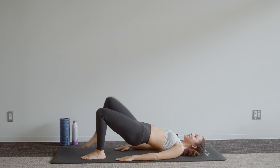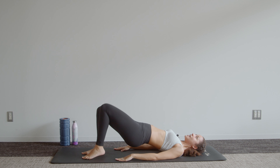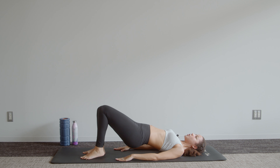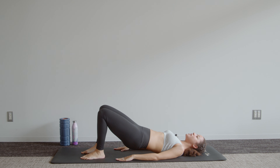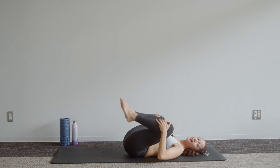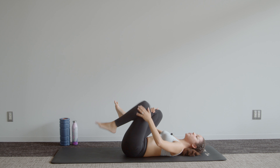Quick little break — shake those legs out. Last bridge movement: bring those hips up and we've got alternate knee lifts. Squeeze — six more. Sometimes it helps to push the arms into the mat. Last two, and one. Peel that spine back down onto the mat.